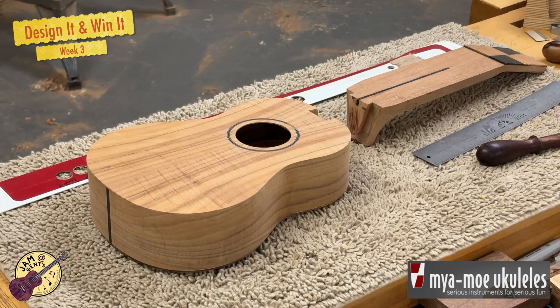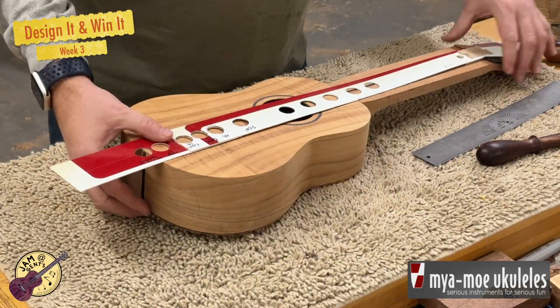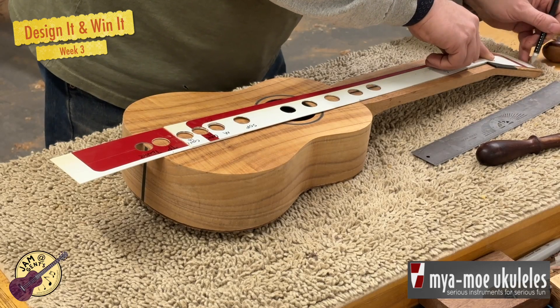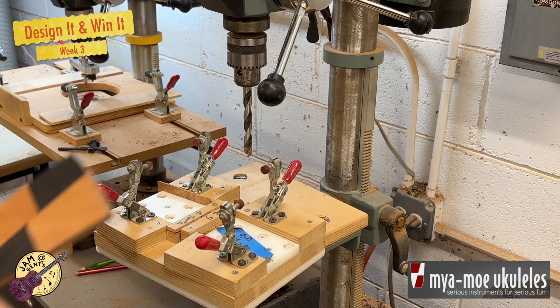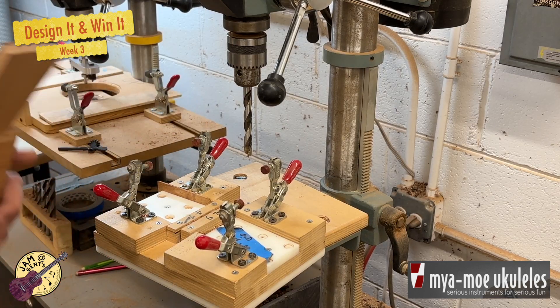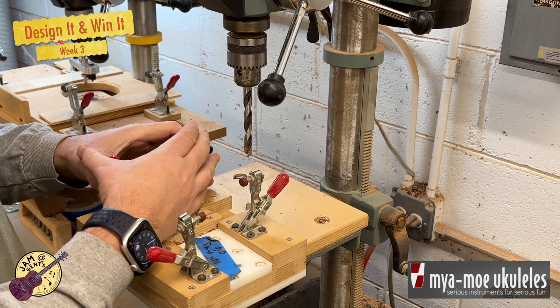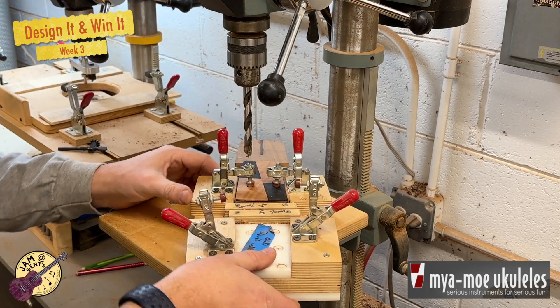Now I'm fitting the neck onto the body and using a template to mark out exactly where the fretboard will go on that neck blank, as well as the outline of the headstock. I've cut out the shape of the headstock on the neck blank, and now I use a special clamp to drill holes exactly where the tuners should go.